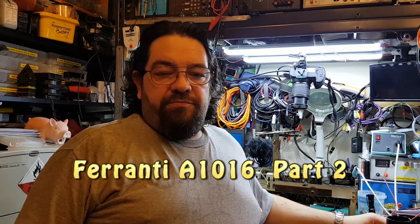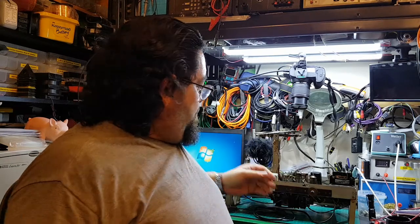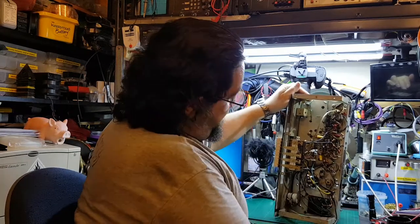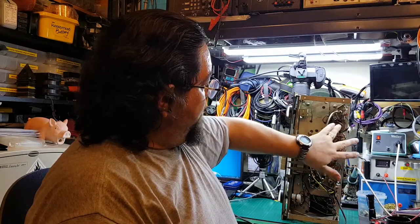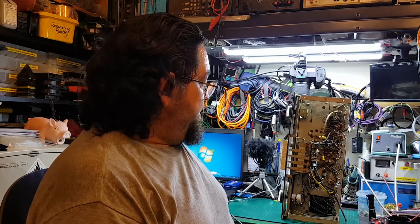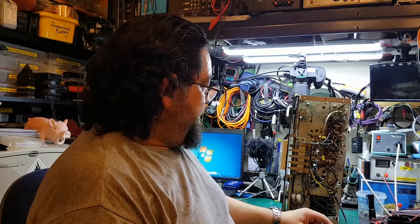Right here we are in front of the bench. Finally got well enough to actually start looking at the Ferranti radio again. I've got to the point where I've pulled out a lot of the capacitors — I don't know how well the lighting will show this up — but I've changed quite a few of these. I'm still waiting to change a few wax capacitors because I don't have the spares; I've got two I can do at the moment, both on the antenna system.